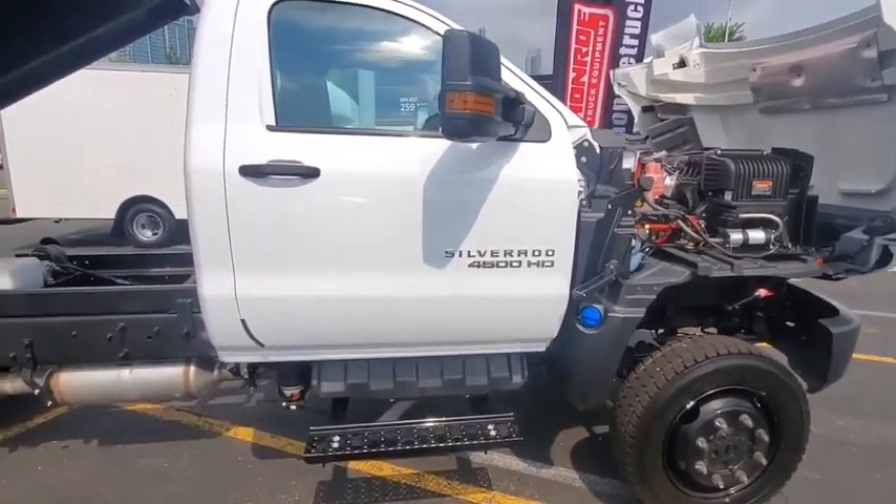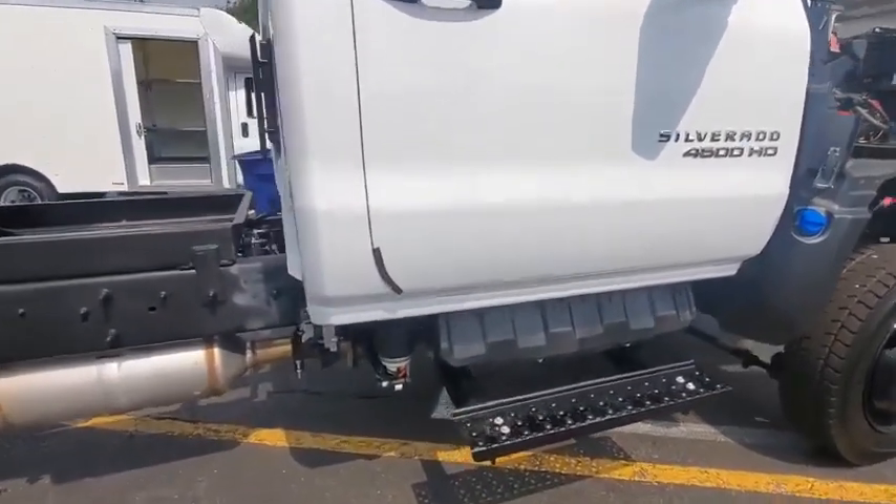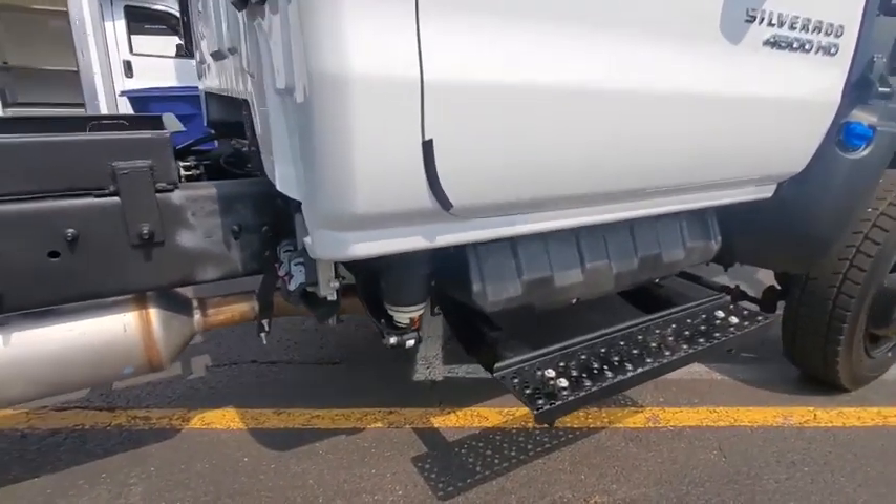This new smooth ride system will smooth out the ride of any GM medium duty truck. It utilizes airbags at the body mounts — there are two of them for a regular cab and four of them for a crew cab.